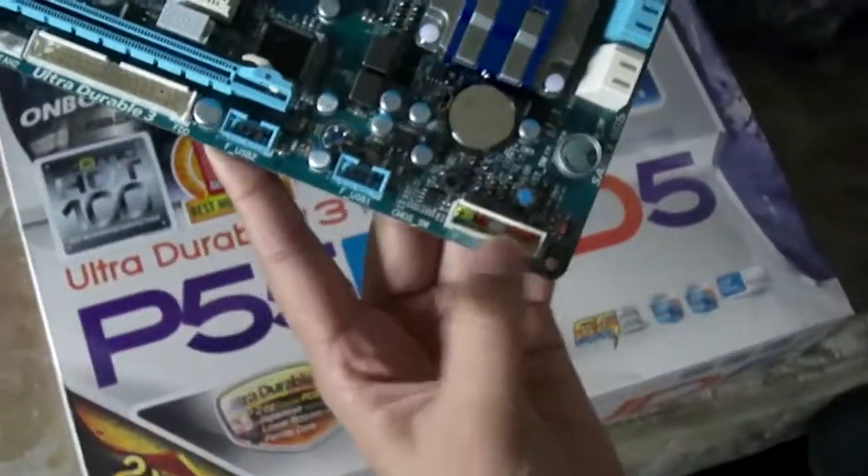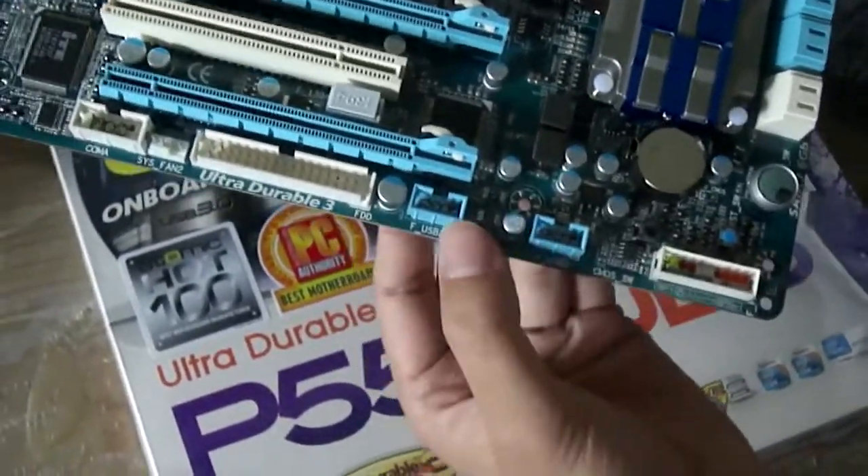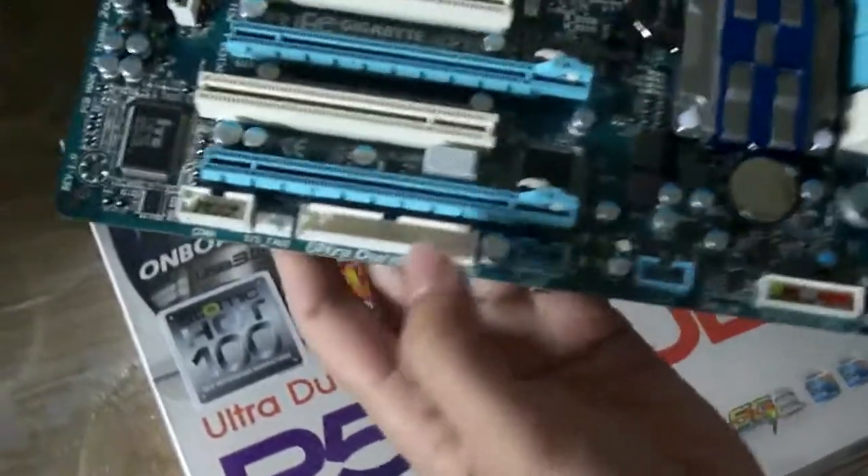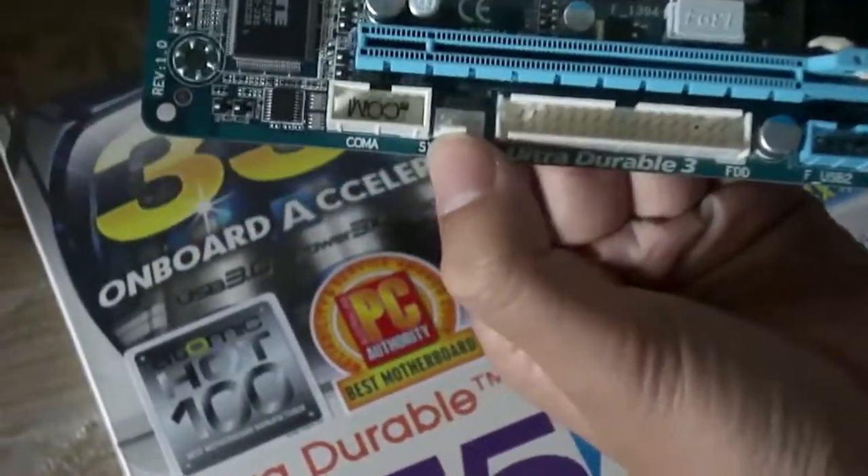And here are the front panel connectors. Here's a USB connector and the second USB connector. Here's the floppy drive connector. And a system fan connector.